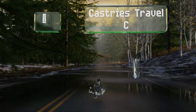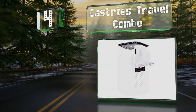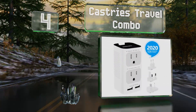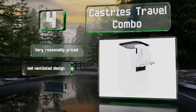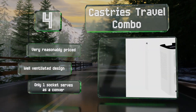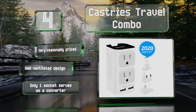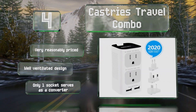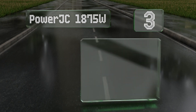Halfway up our list at number four, the Cuboidal Castries Travel Combo is one of the most convenient options for charging up to four devices simultaneously. It features multiple inputs and USB ports, and comes with Type G, C, and I adapter plugs for compatibility with most international outlets. It's very reasonably priced and well ventilated, however note that only one socket serves as a converter.